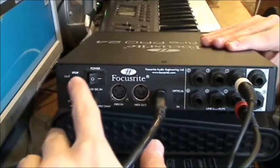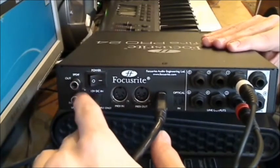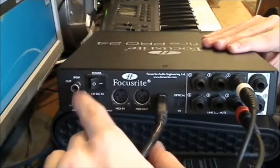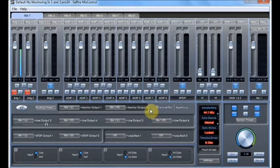There's also an S/PDIF output and input on the back — this is digital, so you need high-quality RCA cables for those connections.